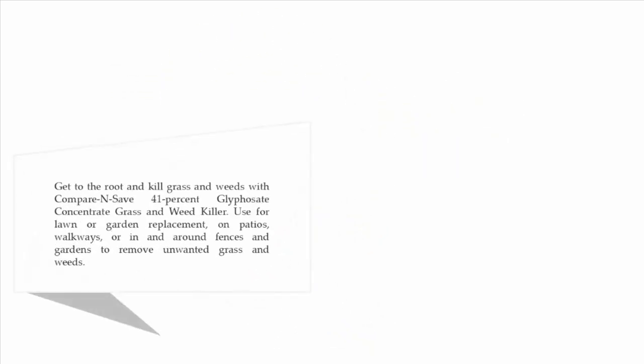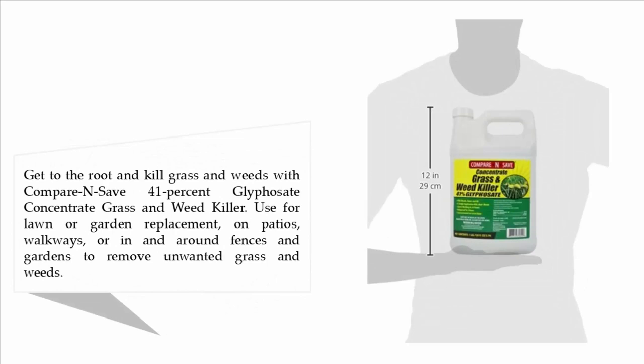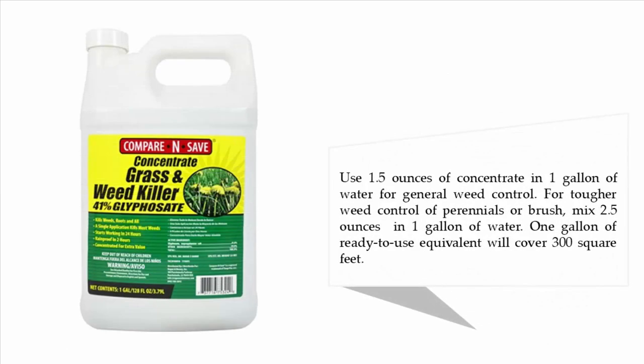Get to the root and kill grass and weeds with Compare and Save 41% glyphosate concentrate grass and weed killer. Use it for lawn or garden replacement on patios, walkways, or in and around fences and gardens to remove unwanted grass and weeds. Use 1.5 ounces of concentrate in 1 gallon of water for general weed control; for tougher control of perennials or brush, mix 2.5 ounces in 1 gallon of water. One gallon of ready-to-use equivalent will cover 300 square feet.